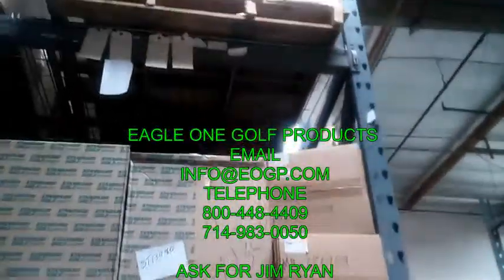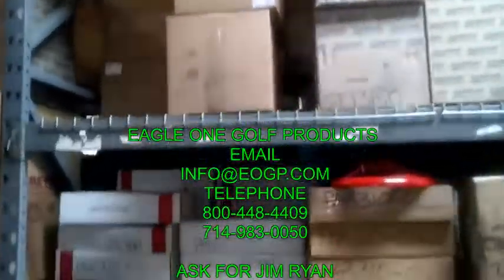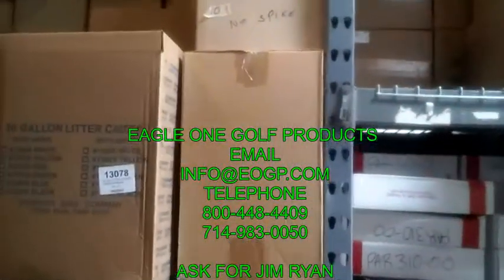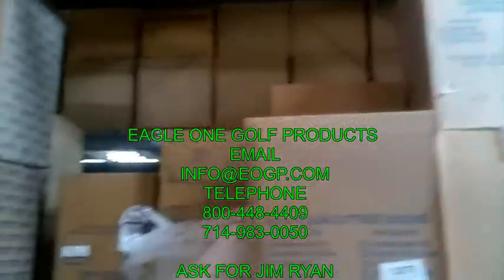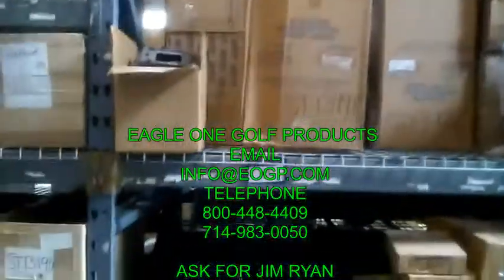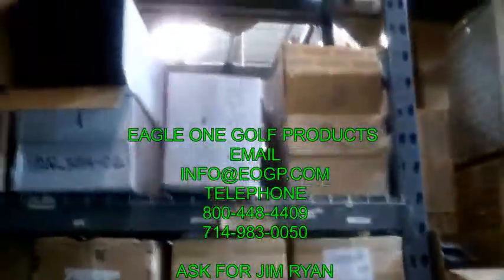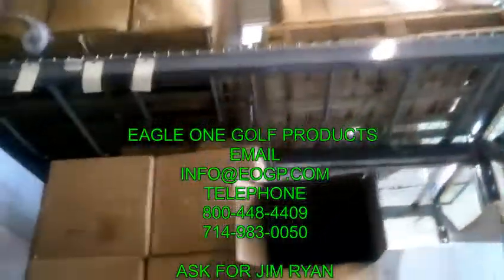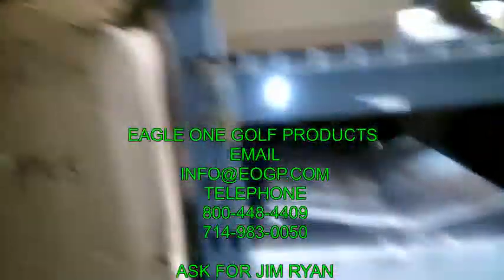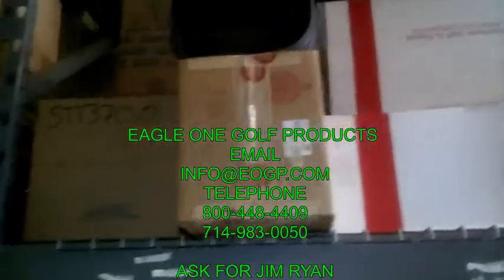We have standard golf, we have parade, litter mate, trash mates — all types of stuff for you to put out on your tees. 30 gallon, 20 gallon, all various colors, all the different stands that you can have for them, as well as divot mix containers.